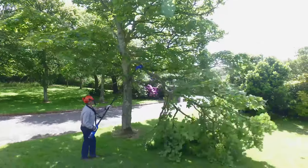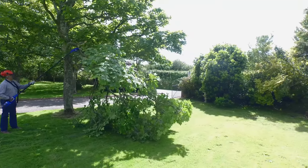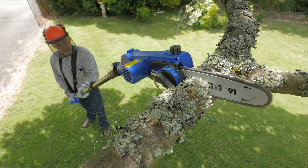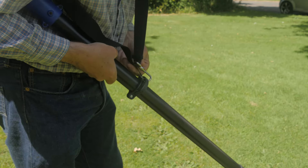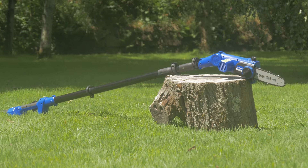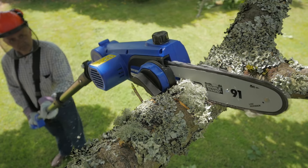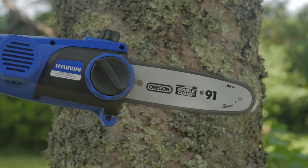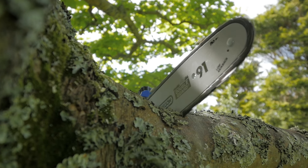Weighing just 4.9 kilograms and supplied with a support harness, the HYPS 36LI Pulse saw provides a comfortable and strain-free cutting experience. Simply clip the harness onto the shaft to help with the weight distribution. With an overall length of 3.18 metres when fully extended, the operator can reach branches 4 metres high with ease. Equipped with a 10-inch Oregon bar and chain, you can make quick work of hard-to-reach branches.